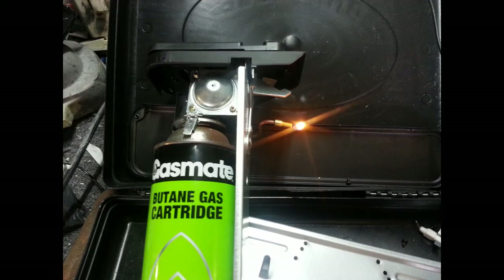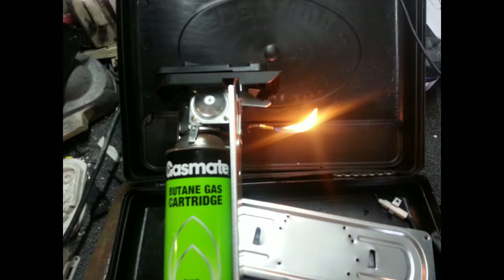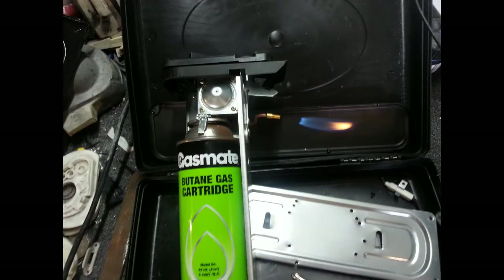Quick test to make sure it's working. That's about as big a flame as you can get without it blowing out, but with an extension hose you can get a much larger flame.